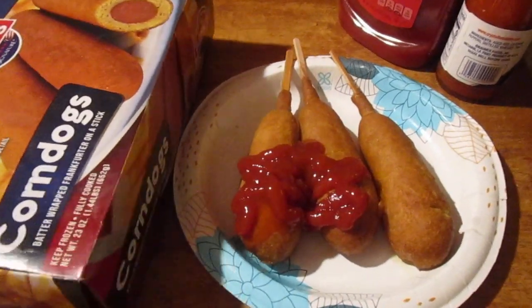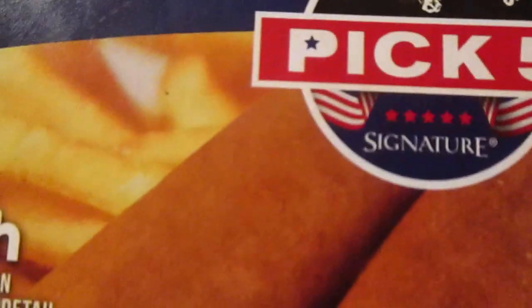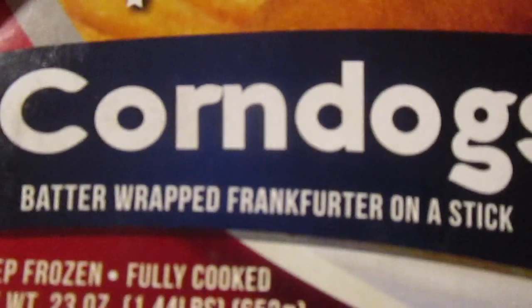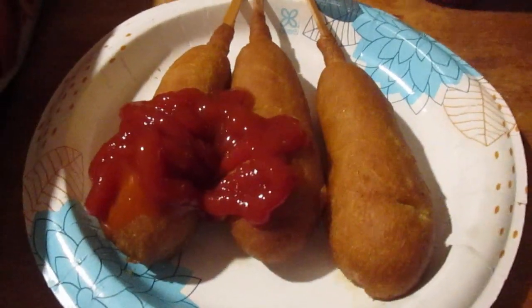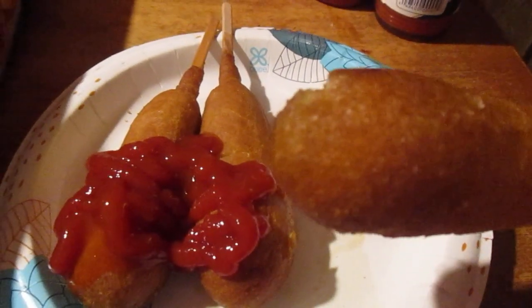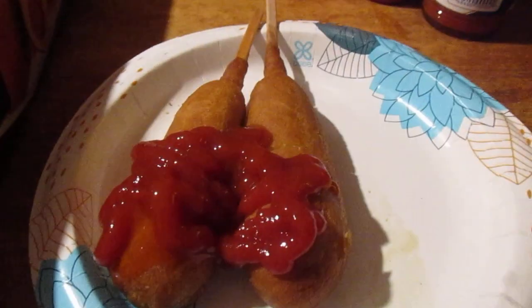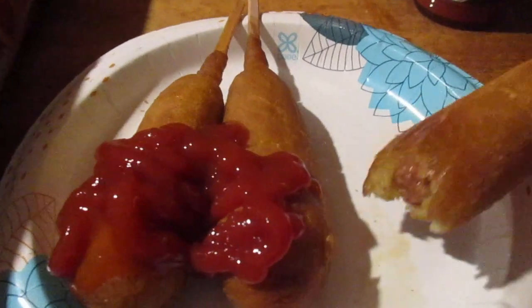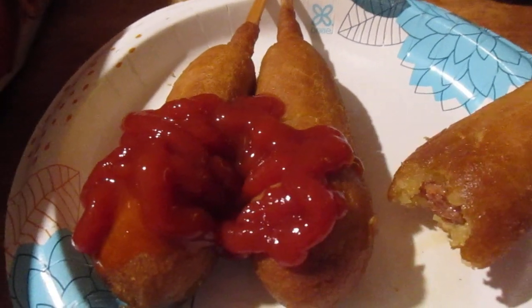Hey my legion, how y'all doing today? I'm here today to review some from Pick Five. These are corn dogs — better wrapped frankfurt on a stick. They say they're turkey franks, mix or match, which makes no sense because they're all the same. I'm gonna try one plain and one with ketchup and hot sauce. This was around five dollars, supposed to be ten in there but there's only nine, so I feel a little gypped.